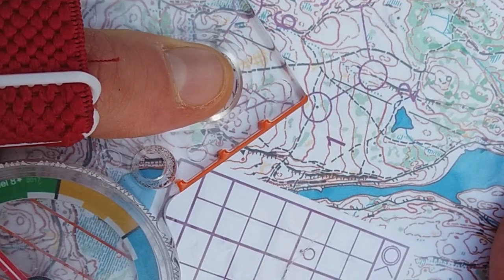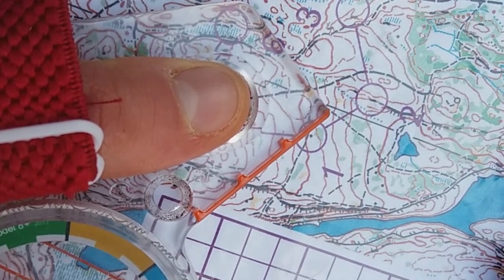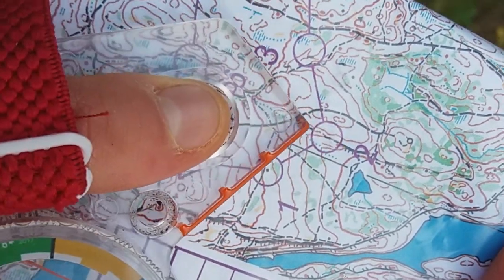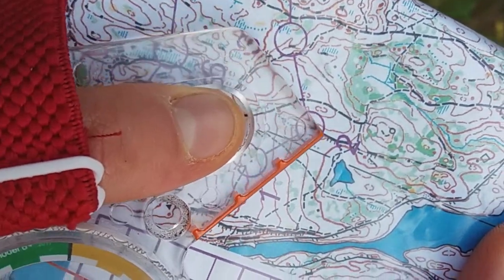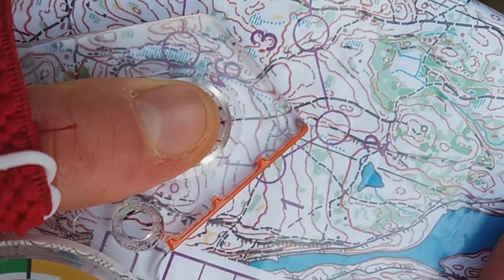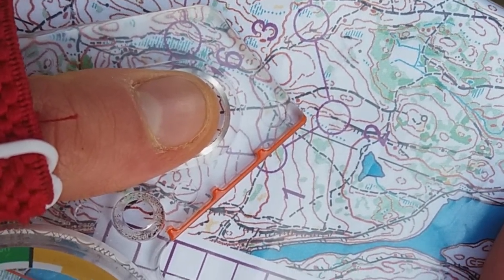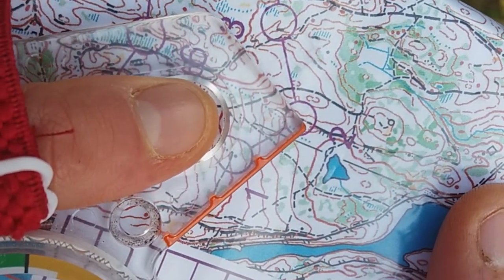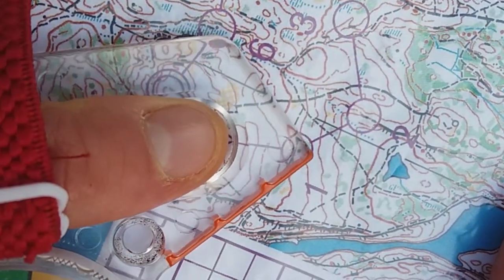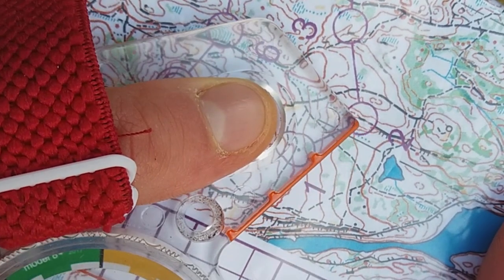On this next control there are three different linear features we could use for aiming off. There is the path, the ditch, and this sudden change in slope here on the contour lines. I'm not going to use the path because it's quite a long way from the control. I could use the ditch but I'm a bit uncertain that it might not be that obvious in this terrain. So I'm going to use this change in slope. I'm going to aim to go above the control to the left, because if I go below the control to the right, this means I am descending more than I need to and will have to climb back up the hill to find the control.